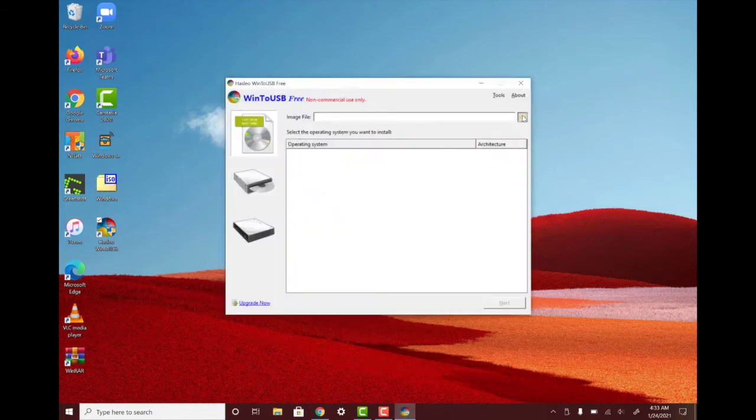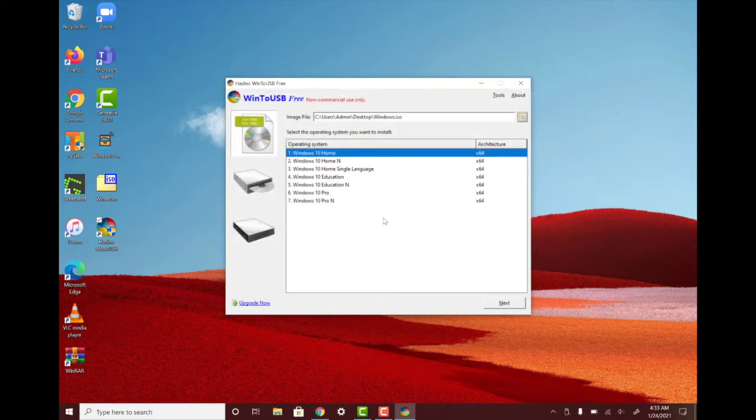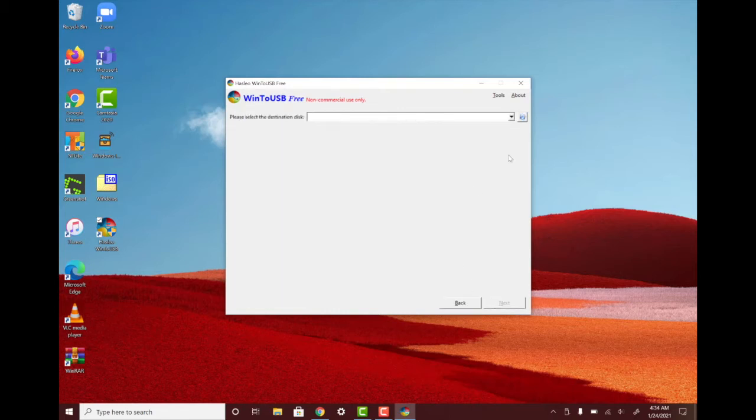We're going to choose the ISO on the desktop. So the WinToUSB free version does not allow you to use Windows 10 Pro — you can only use Windows 10 Home. I highly encourage you to pay the $30 for this program — it's really not that much money and it's going to save your computer, so support the developer if you can. So select Windows 10 Home, click Next, and the destination is going to be my Kingston drive.